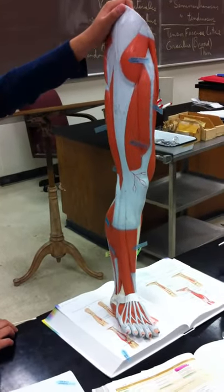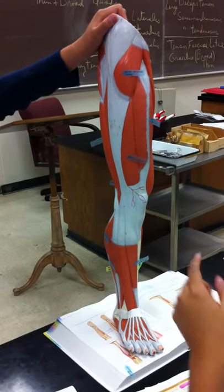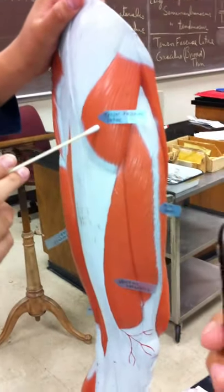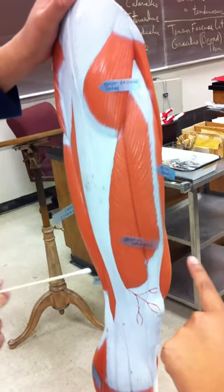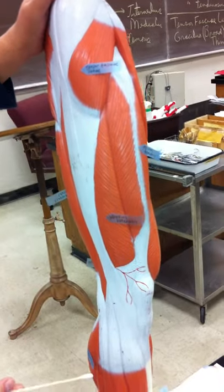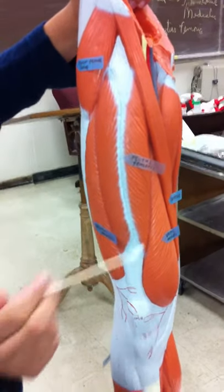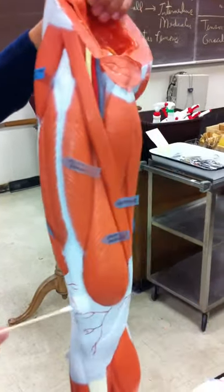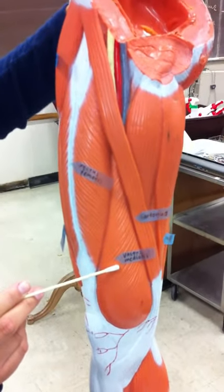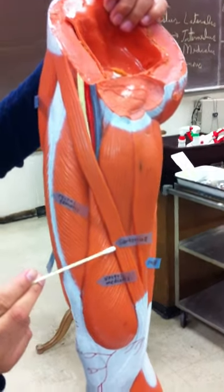This is the lower limb. If you point to the first one on top, that's the tensor fascia lata. And then you have the vastus lateralis. And then in the middle you have the rectus femoris. The medial, vastus medialis, the sartorius, the gracilis.